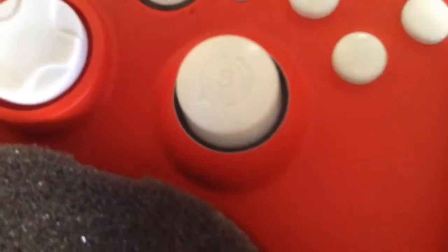And there - that is my controller. This hasn't got the face emblem even though it's got the same colors. I went for the Scuf domed thumbsticks - you can see there it's got the Scuf domed. And I've got the Scuf key.